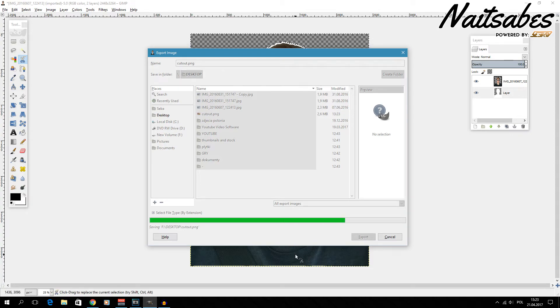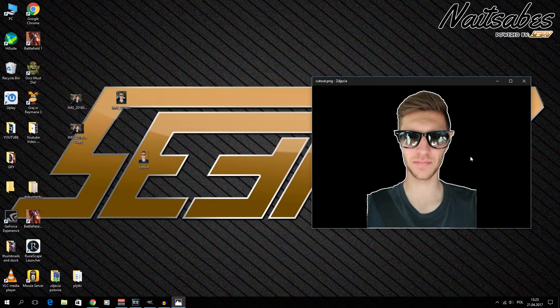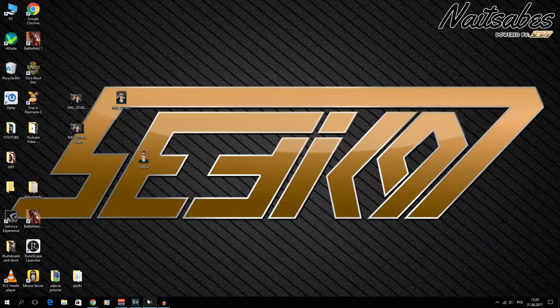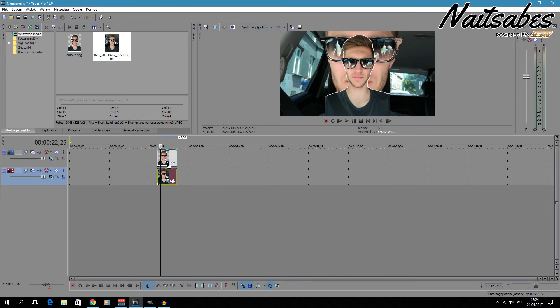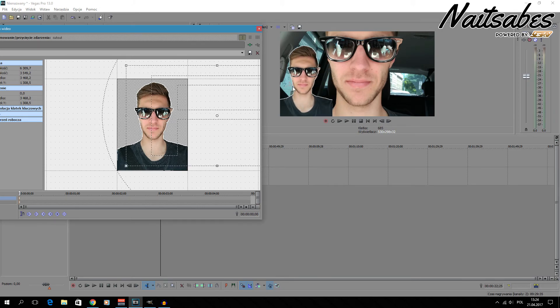Let's see how it looks. I'll place it in Sony Vegas to show you how this works. As you can see it's black in the file browser, but that's just how transparency displays. To verify, I'll put a different picture as background — and as you can see, I'm nicely cut out with the white border around me.